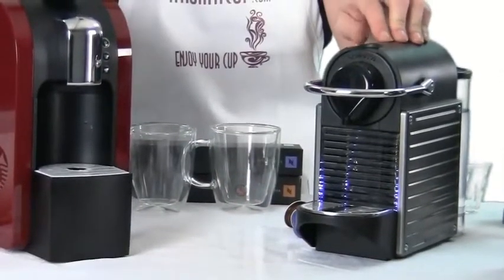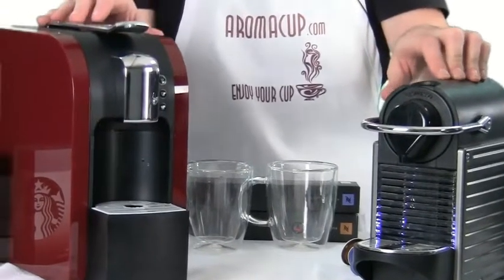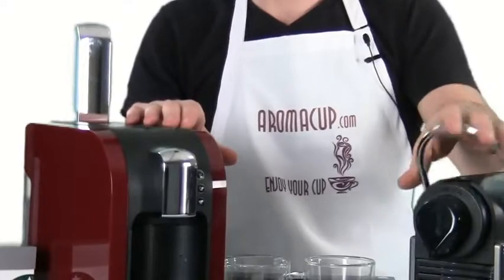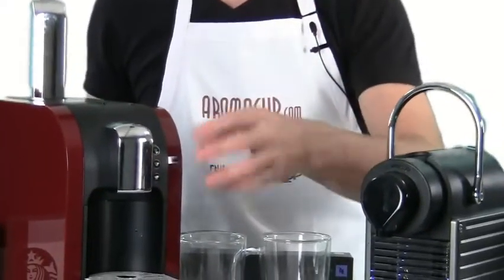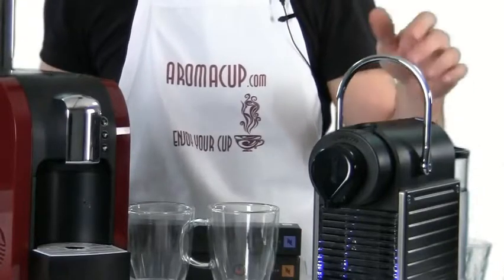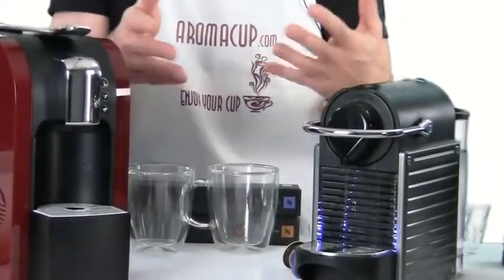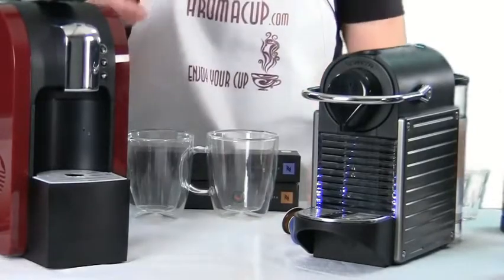Both machines have a 19-bar pressure pump, which is higher than the average standard for espresso machines. Brewing on both is pretty straightforward — they both use a lever operation to load pods. The Verismo 580 has a few more buttons because it can do a wider array of drinks, whereas the Pixi has just two buttons on top for a single shot and a lungo shot. The water tank on both is fairly small with no built-in water filter, so you'll be filling it frequently.